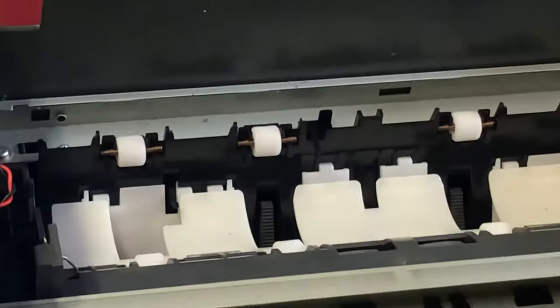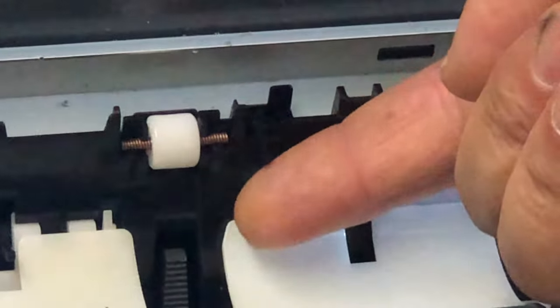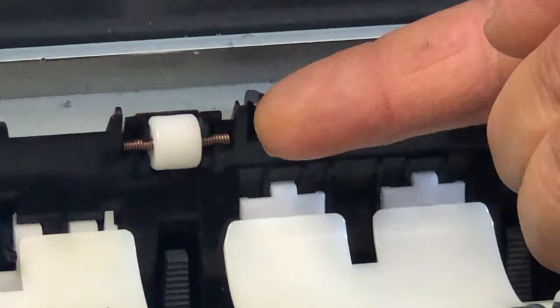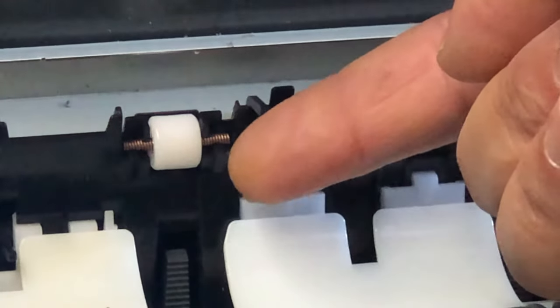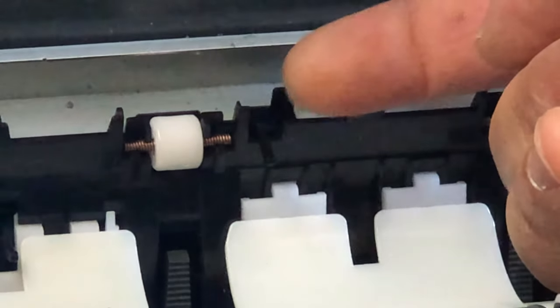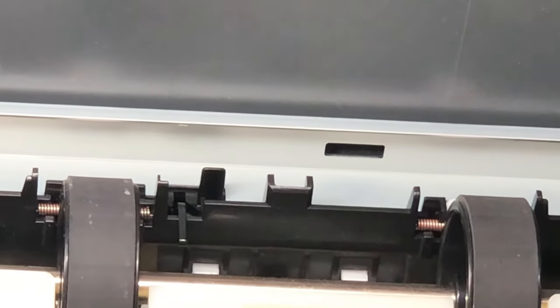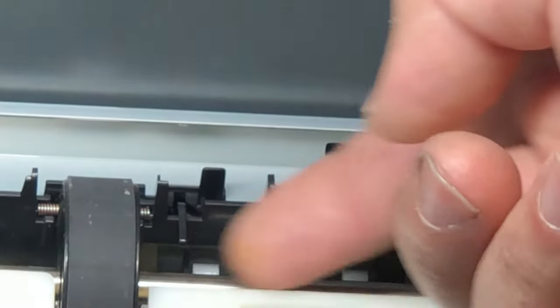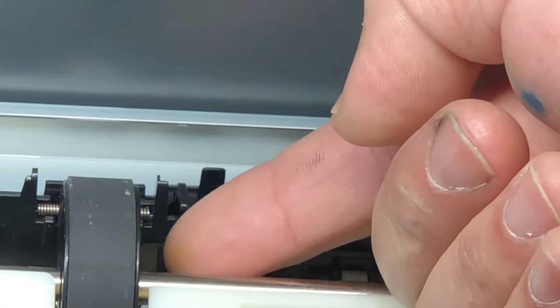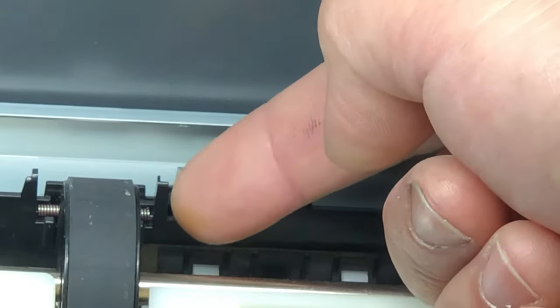The second sensor is the paper ejection sensor, controlled by this lever in the middle. You can see if there's a piece of paper, the lever is going to raise up, but when the paper's gone, it'll snap right back. Let's check this printer that has the problem — that's in good position, raise up, come down, raise up. It doesn't come down sometimes.